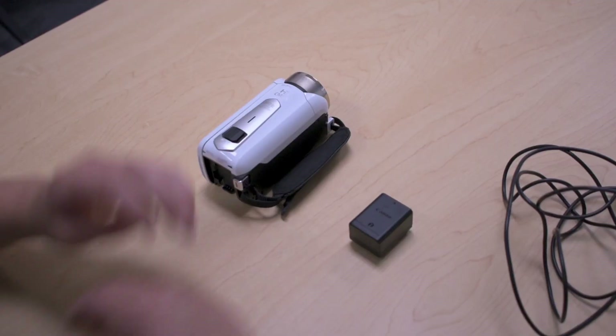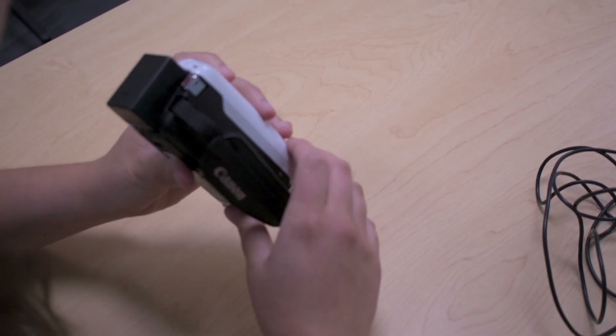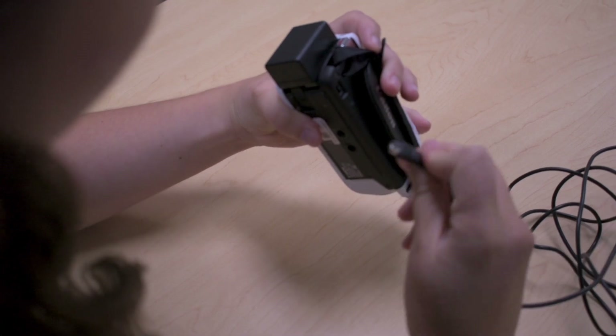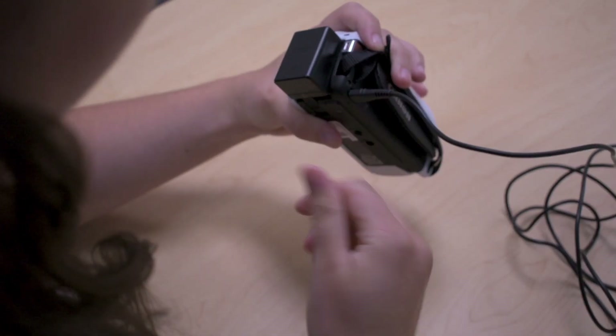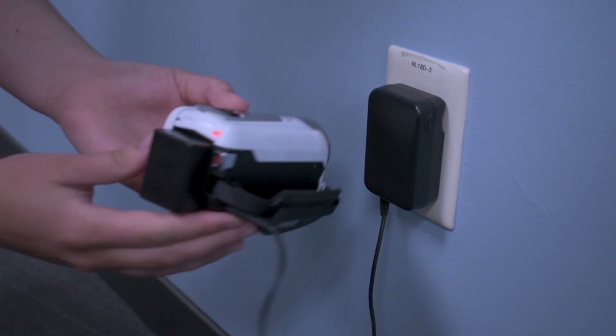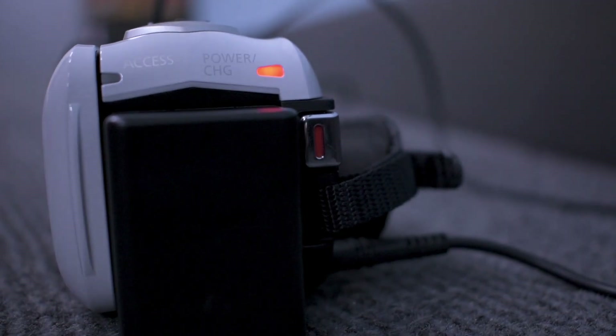Now let's get started. First things first, make sure your batteries are charged well before you shoot. This camcorder doesn't come with a separate charger to stick dead batteries in. Rather, put the battery that needs recharging on the camera itself, then plug the camera in with the included cord. Give yourself plenty of time to do this, as these are in no way fast charging.